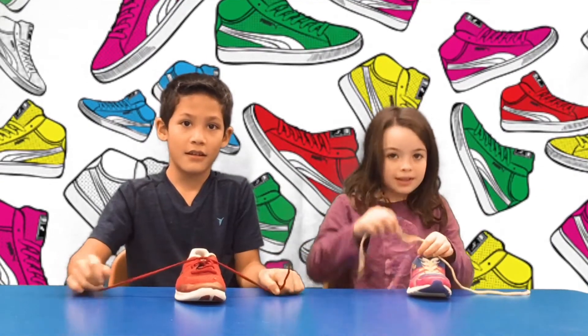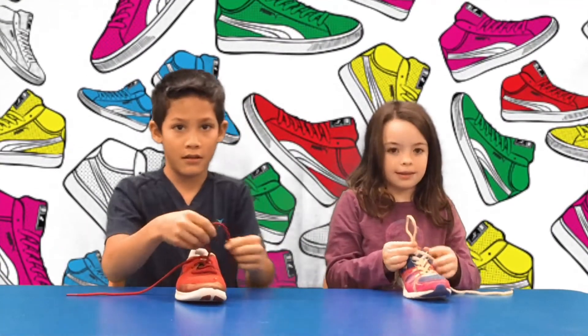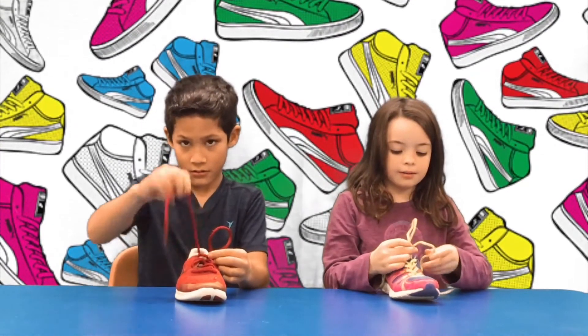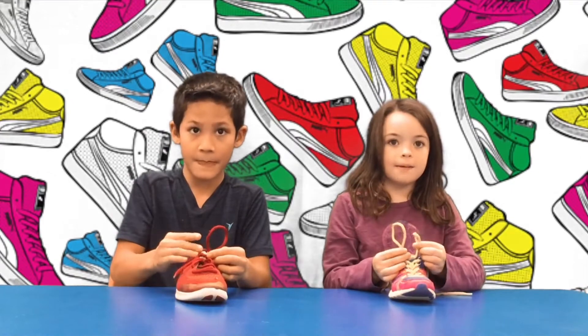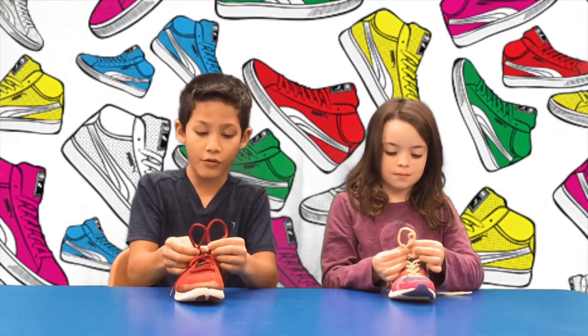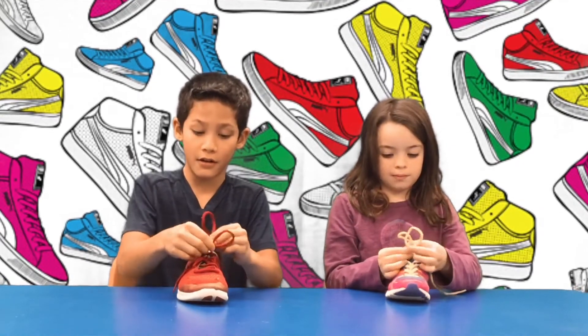Now take one lace and make a bunny ear, like this. Take the other lace and make another bunny ear, like this. After you have your two bunny ears, take one bunny ear and put it across the other bunny ear, like this.